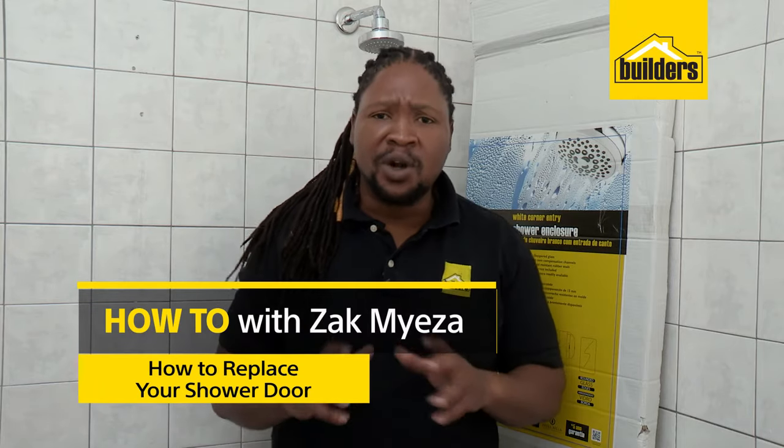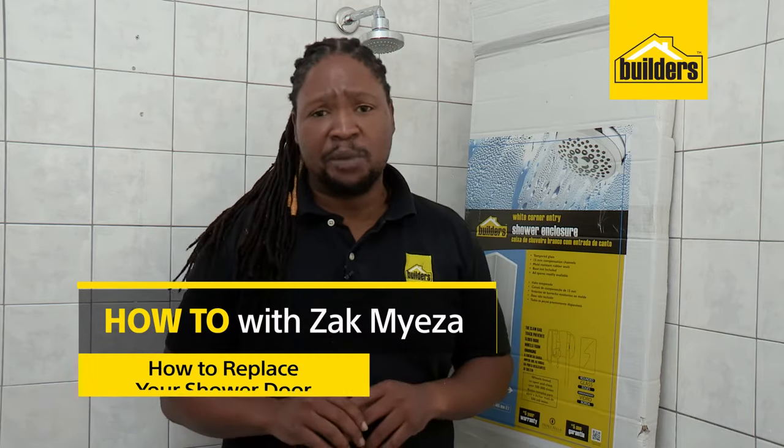If you're tired of your shower door leaking, it might be time for a new door. Installing a shower door sounds like a difficult job, but it's really easy with these DIY kits from Builders. Let me show you how.